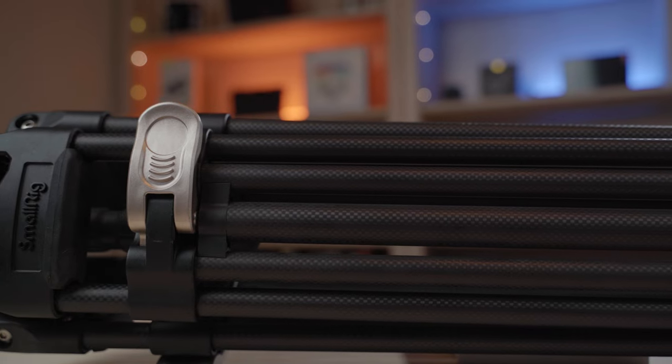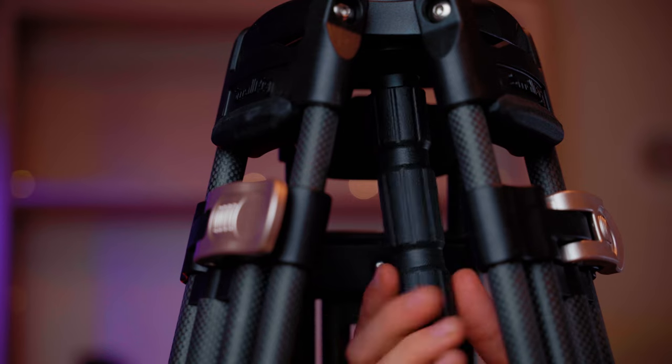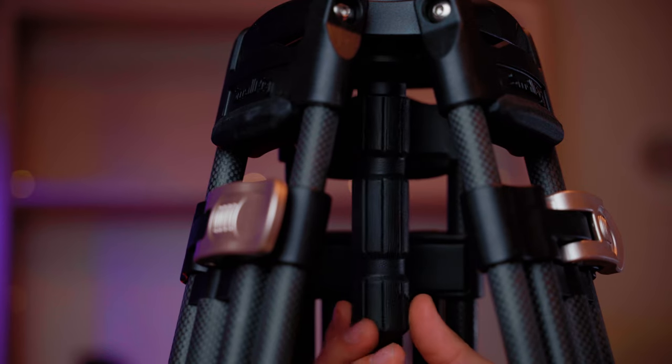Guess who's got two thumbs and a new piece of tech to share with you guys? I wanted to share a new piece of filmmaking equipment that I got with you guys, and it is the SmallRig Free Blazer Tripod.